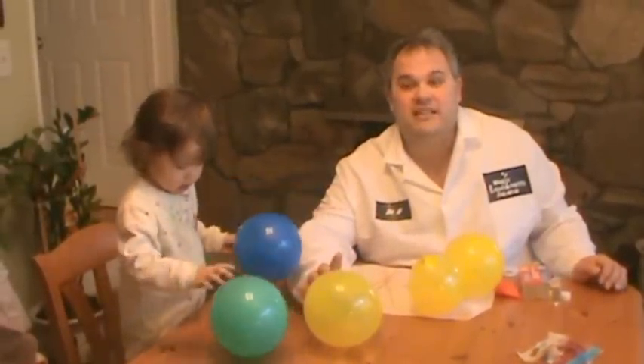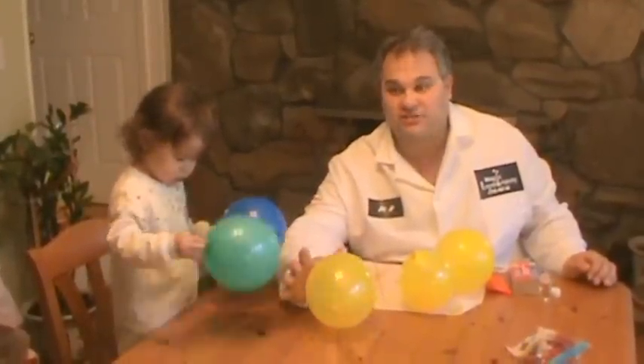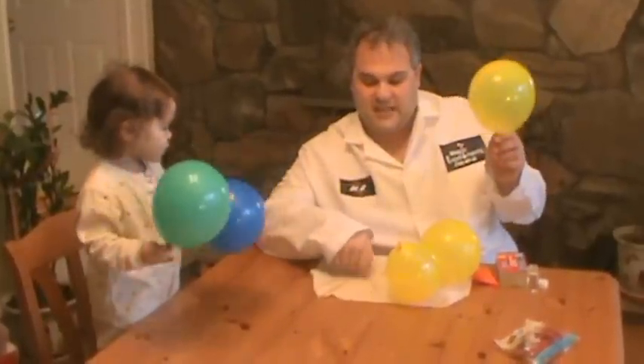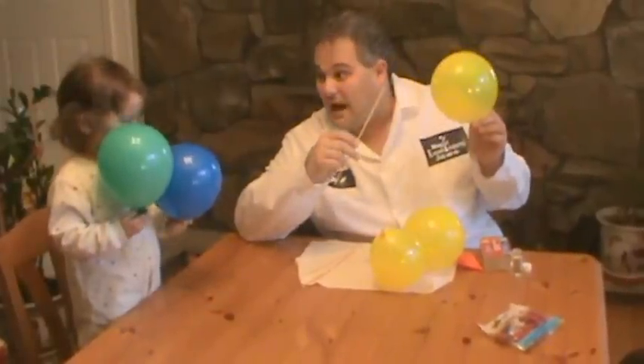Sophie and I are going to show you an example of a polymer and how it stretches. And we're going to do a magic trick. We are going to take a balloon and a wooden skewer, and pass it through the balloon without popping it.